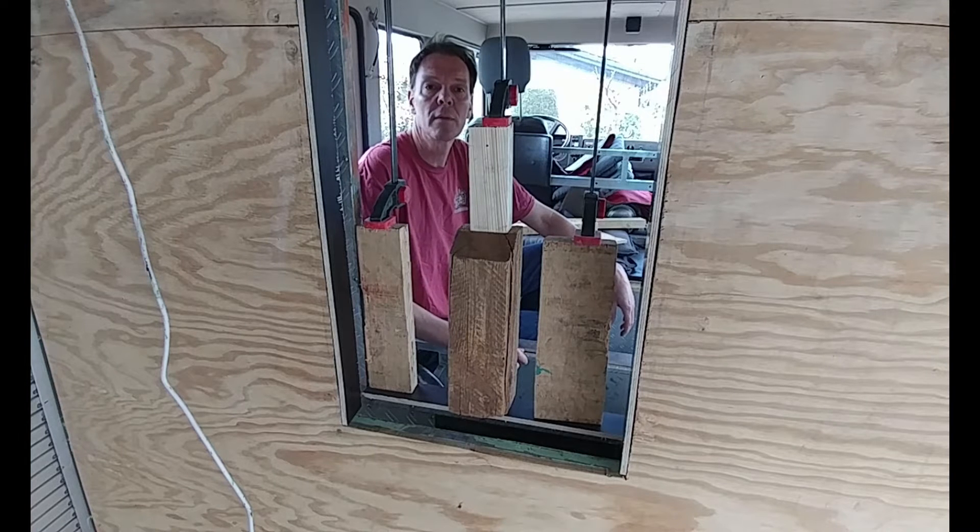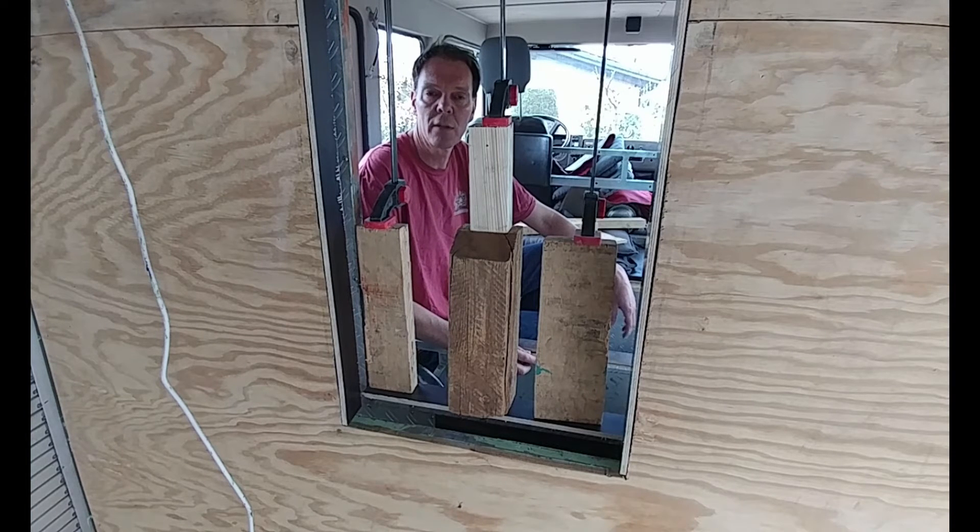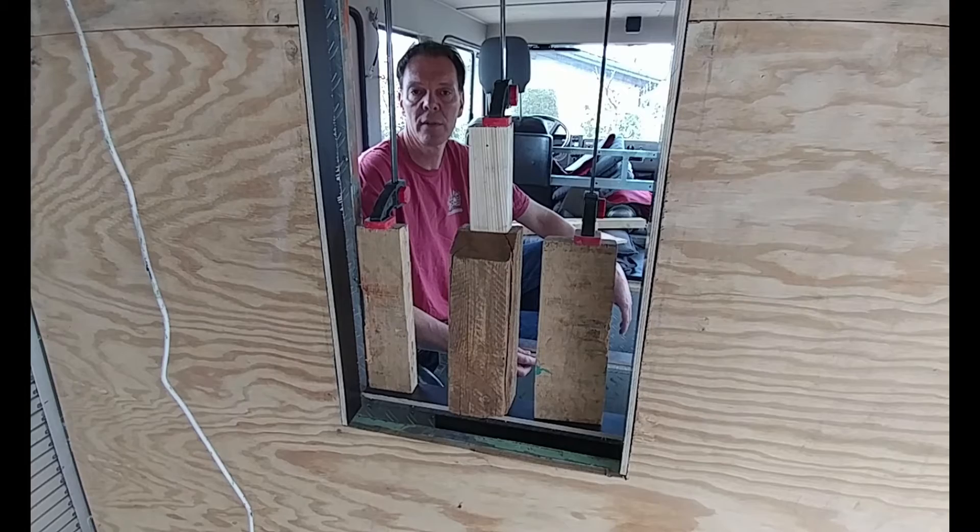My neighbor was nice enough to lend me his clamps — one-handed clamps, they're very nice. Thank you very much Patrick and also thank you very much Mathis for bringing them all. Once the pass-through is finished I will probably make another video about it.